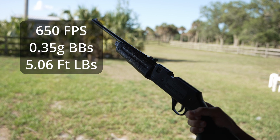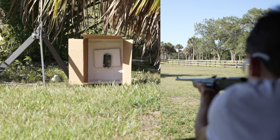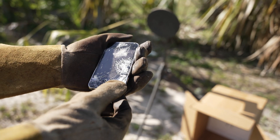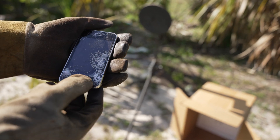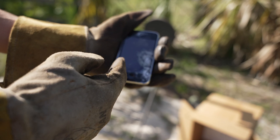Now this is a steel BB gun shooting at 600 feet per second. Let's go and see what it does. It did go a lot deeper into the phone. You can see it completely chips the screen right off. Honestly, it's pretty similar to the last one. It did go a little bit deeper, but we can't see the BB stuck in there. So let's go ahead and bump it up and get to the biggest gun we have.